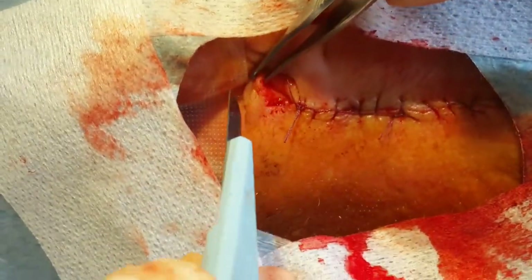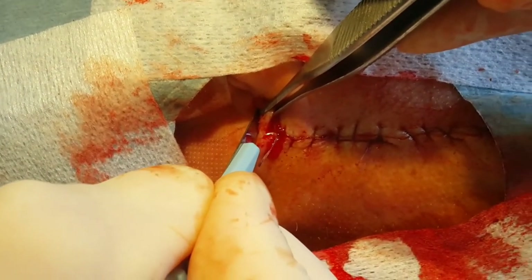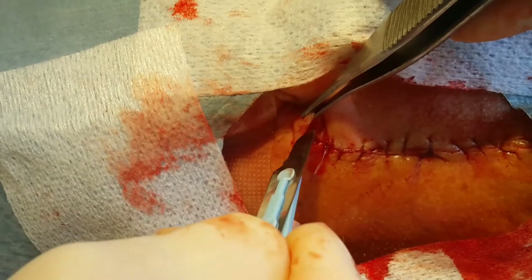To remove a dog ear, the skin is stretched and a perpendicular incision is made toward the inferior margin, or toward the shorter margin.